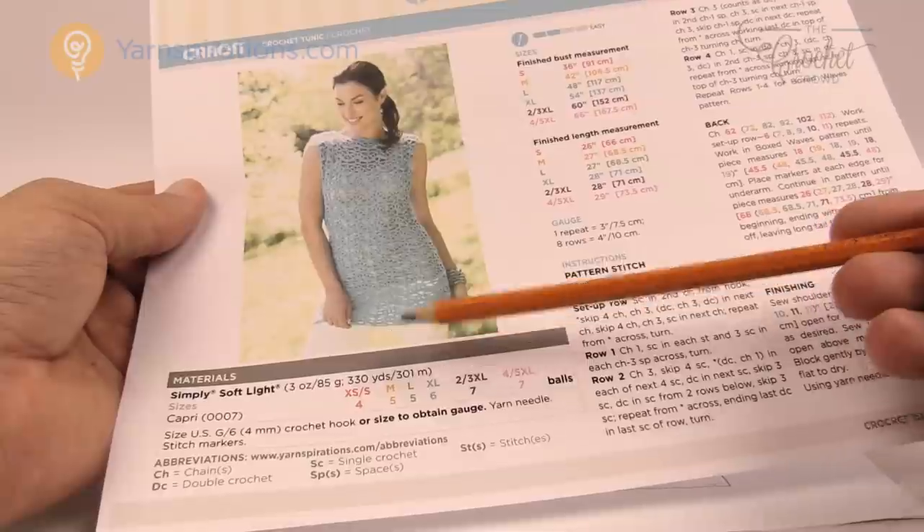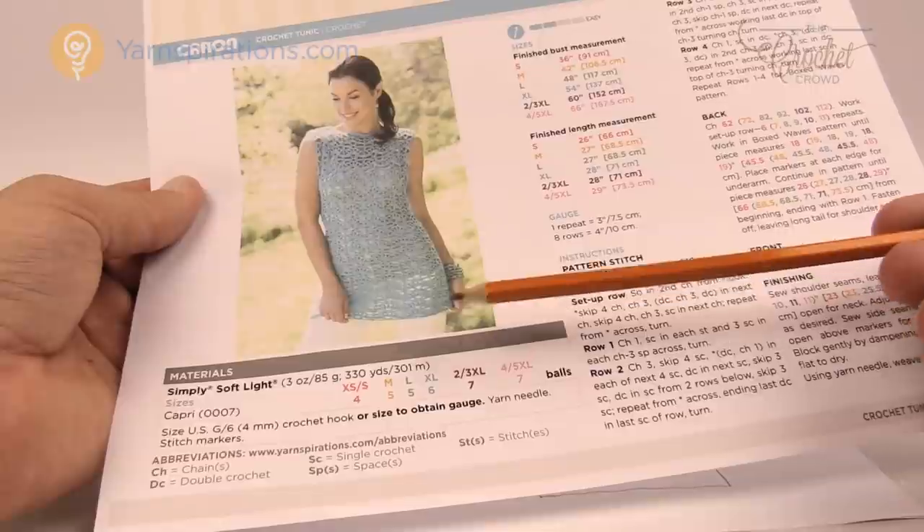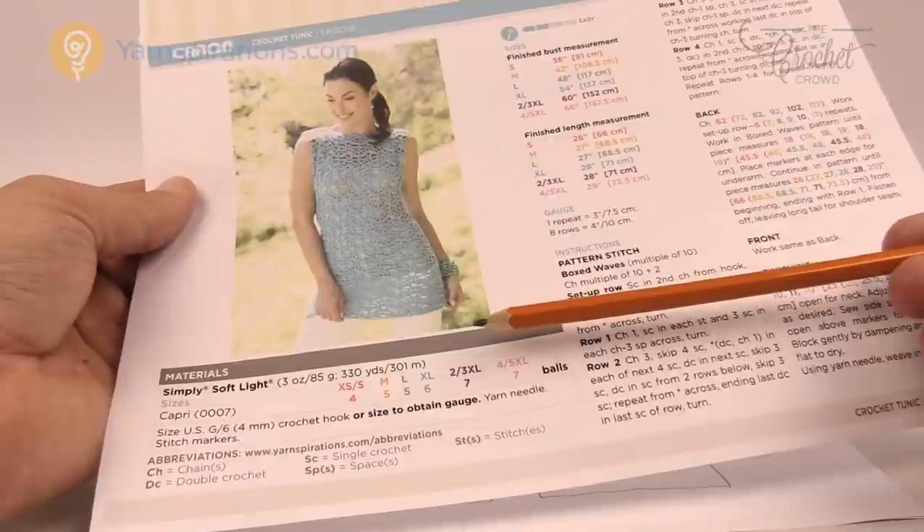Remember that this is Simply Soft Light, so that's a three ounce ball. The typical ball for Simply Soft is about six or so ounces, so if you're looking at regular Simply Soft you don't need as many balls of yarn.